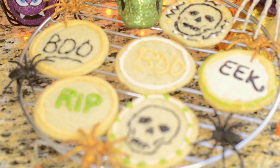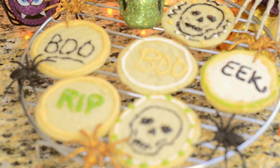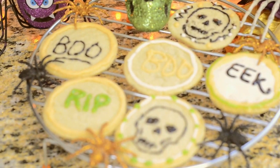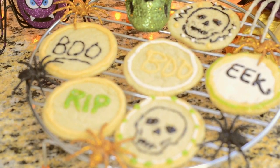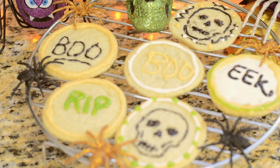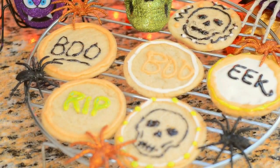Everything I used in this video I will list in the video. If you have any questions, just let me know. Get your pencil and paper ready if you want to take down this recipe. It's fun, it's easy, they're delicious — so keep watching.